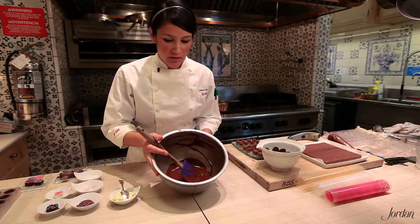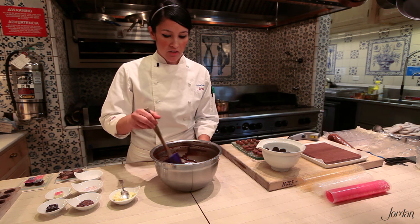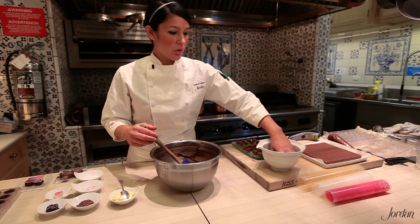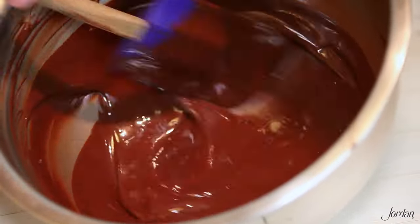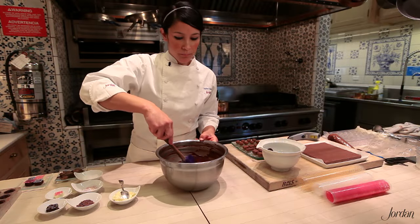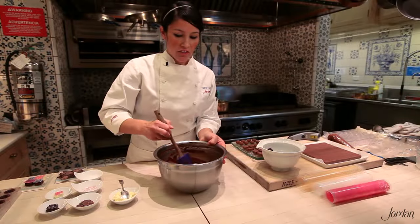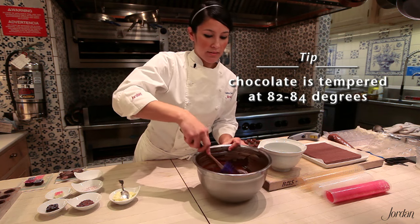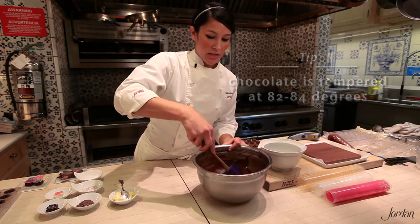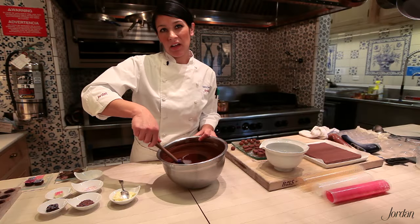Chocolate melts at about 120°F — be sure not to get much higher than that because it can burn. It's too hot right now to use, so we need to cool it. You cool it by adding your remaining one-third of fresh chocolate, which encourages all the fat crystals to align properly to give you tempered chocolate. Continually stirring and agitating it helps cool it evenly and ensures all your chocolate is at the same internal temperature. You want to get it down to about 82 to 84°F, so keep adding chocolate and stirring, and check with your thermometer.